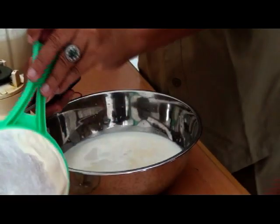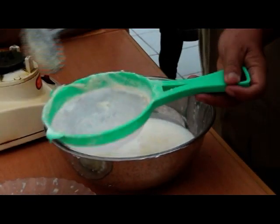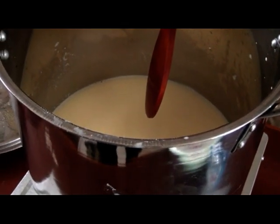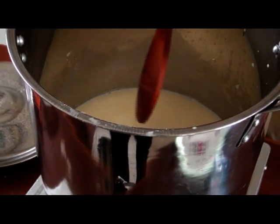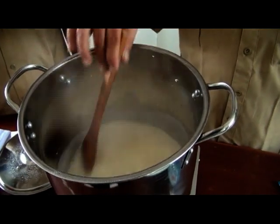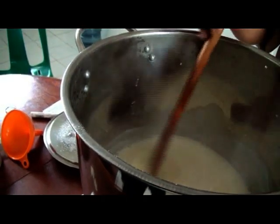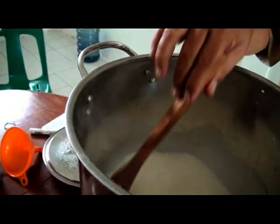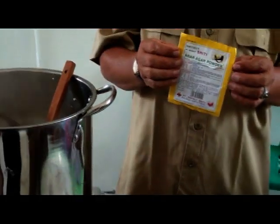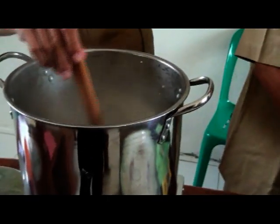Filtrat kedelai yang nantinya akan menjadi susu kedelai. Setelah digiling, kemudian kita saring kembali untuk mengambil filtrat susu kedelai. Setelah disaring, filtrat susu kedelai mentah itu dimasak kembali sampai mendidih pada suhu 80 derajat Celsius, secara perlahan diaduk. Setelah mendidih, api dikecilkan, kemudian ditambah dengan tepung agar satu persen, dan diaduk kembali.